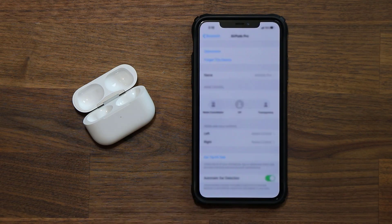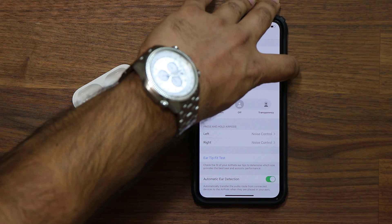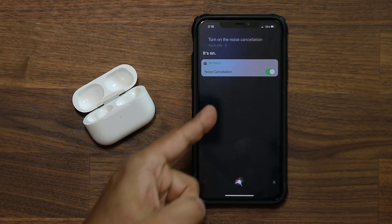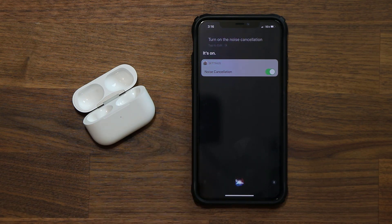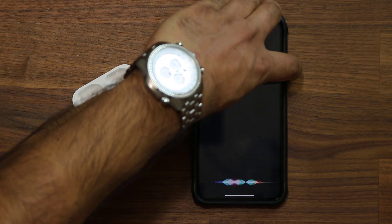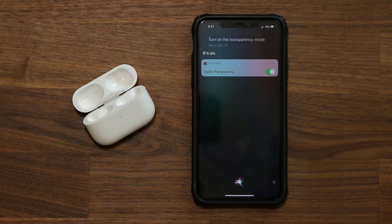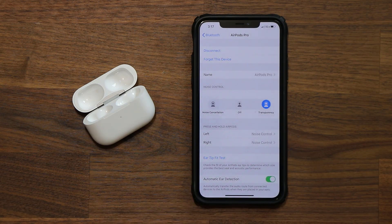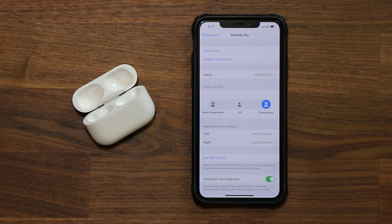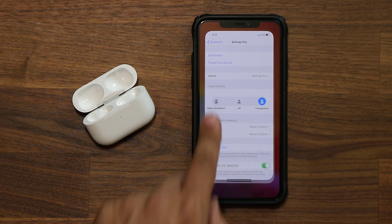You can also use Siri to control AirPods features. I press and hold and say 'Turn on the noise cancellation' — and as you can see, noise cancellation turns on via voice command. Then I say 'Turn on the transparency mode' — and it switches to transparency mode, which you can also turn off the same way. So you can fully control your AirPods Pro using Siri with voice commands, without having to go into menus and press buttons.